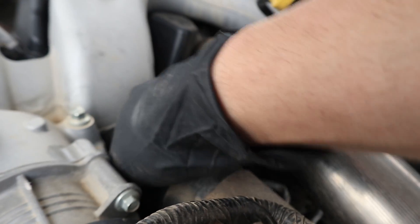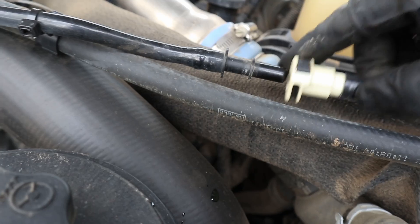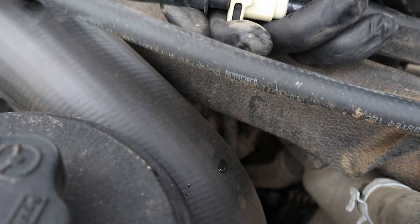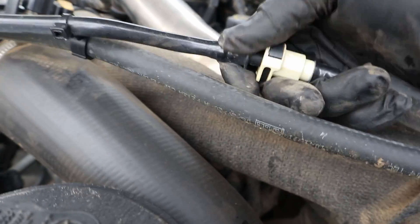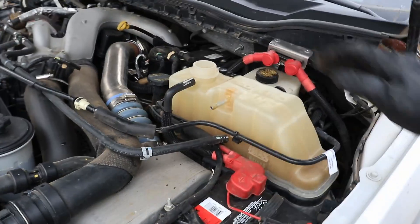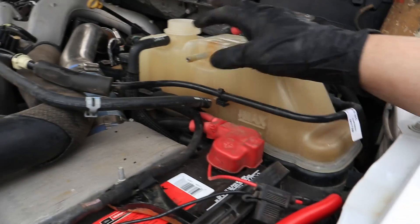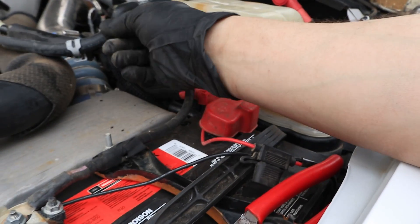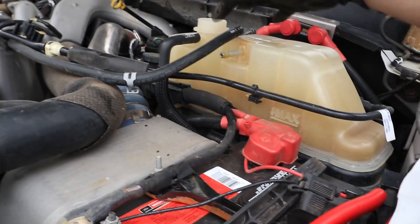Same thing with the upper connection — hear it click and give it a tug. Same thing with this little crossover piece — give it a little lubricant, slide it together, you should hear it click, then give it that tug test. Make sure it's tight. All you've got to do now is refill your coolant. A trick I like doing is when you're filling, leave the upper hose off and keep it up high — that'll help vent the rad and you'll get a better fill without all the bubbles.